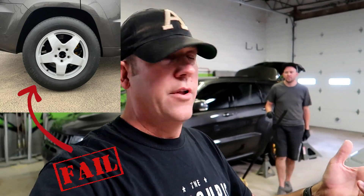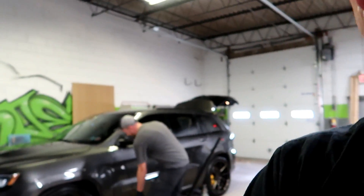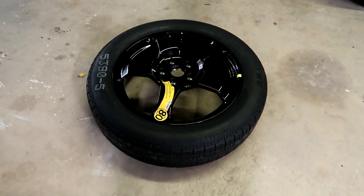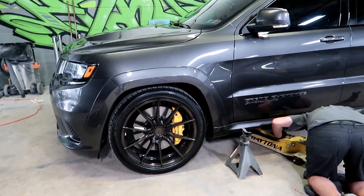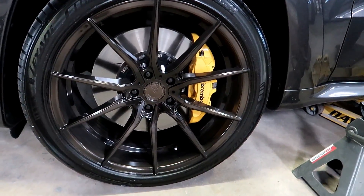We got this spare the other day. If you remember a couple of months ago — about six months ago — we got a spare off of eBay. The gentleman gave me a number to look up, and it didn't fit. We came over here and it just didn't fit. So we are going to test fit this to make sure 100% that this wheel that came from an SRT will absolutely clear the caliper on the Trackhawk.